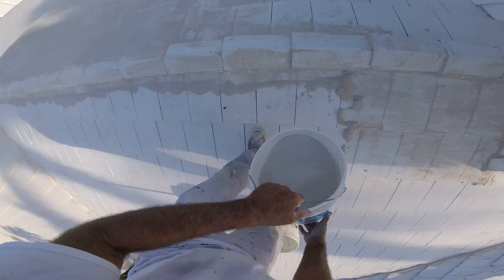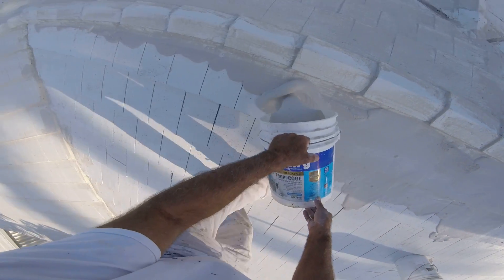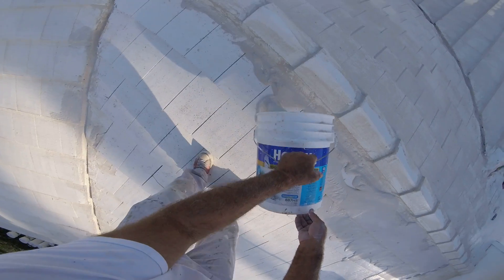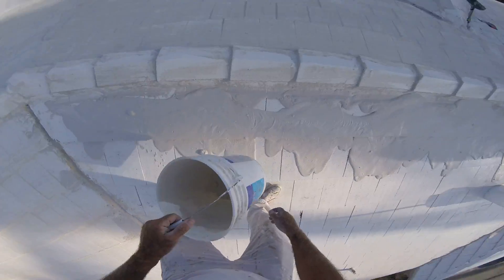Roof waterproofing. Yesterday I pressure cleaned it. Now I'm applying a cement slurry mix, filling all the joints and cracks.